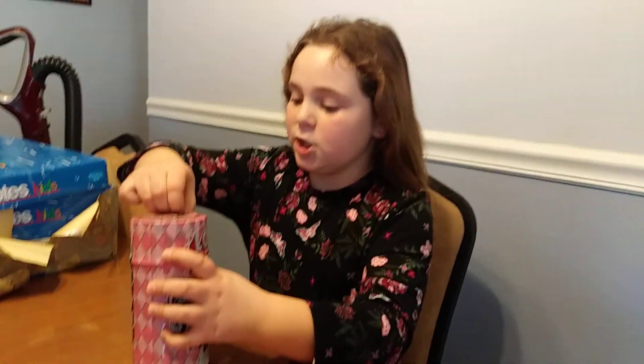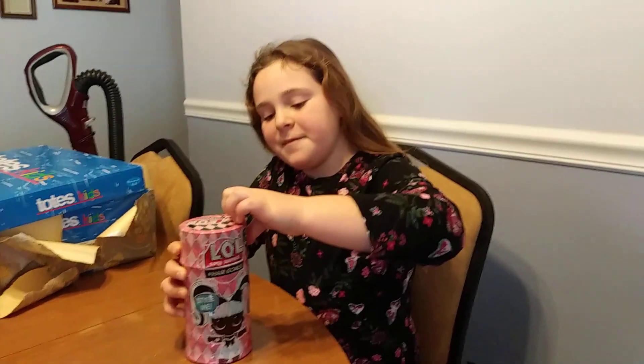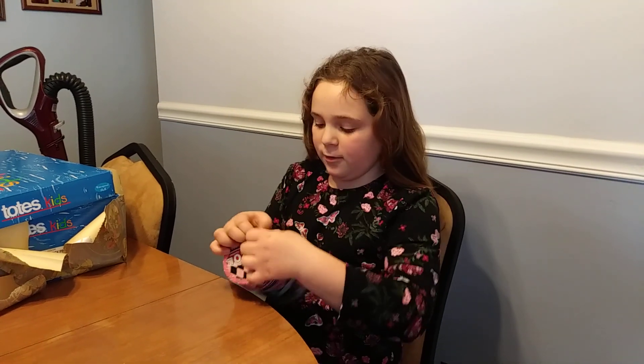Alright, this is close to my birthday. It is almost my birthday. My grandparents, well, my grandma, she got me a whole bunch of surprises. And this is one of them.